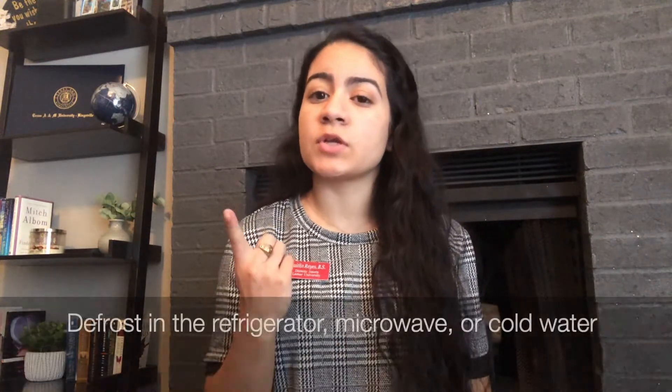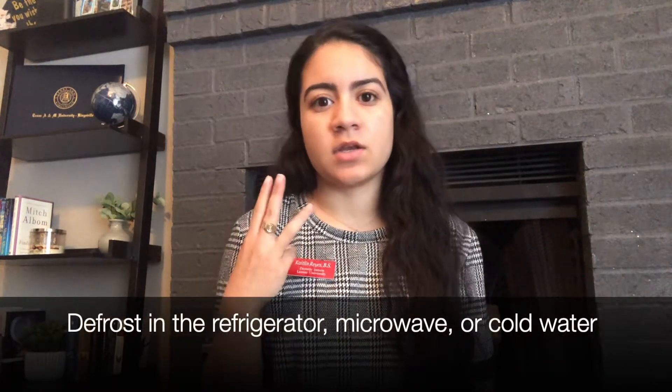Hello, my name is Caitlin Reyes. I'm a dietetic intern here at Lamar University. In this video, we're going to be going over how to properly thaw frozen foods, specifically meats, fish, and poultry. There are three ways that we can safely defrost foods, which are going to be in the refrigerator, in the microwave, and in cold water.